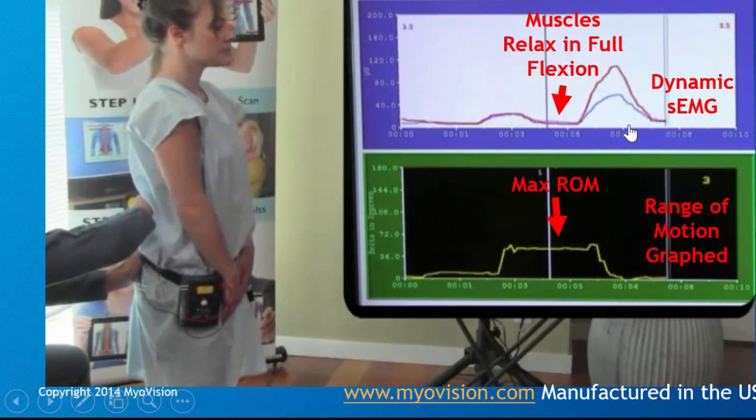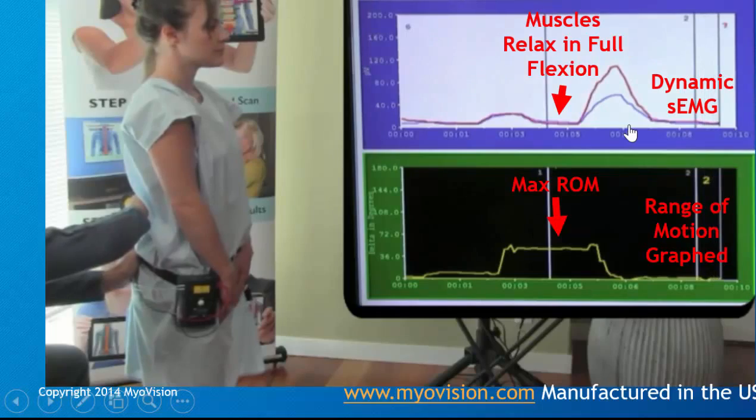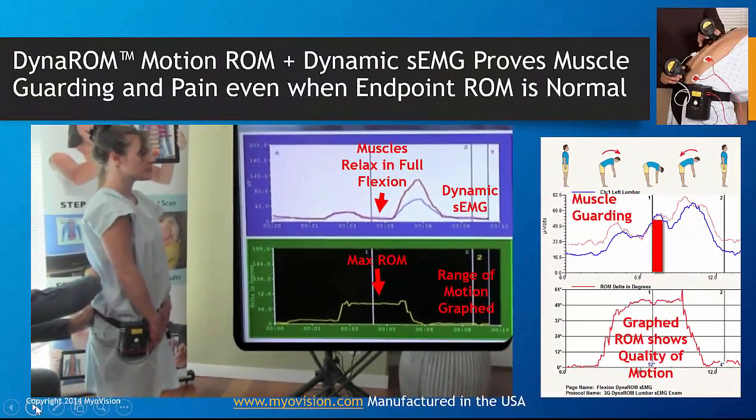That's what makes the tool unique: you're able to tell not only how far they've bent, but whether there is a muscle guarding response in addition.